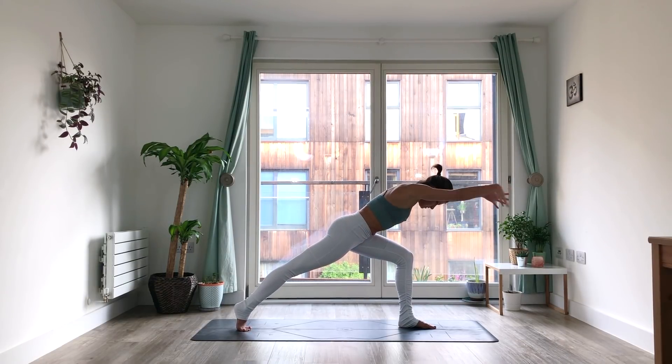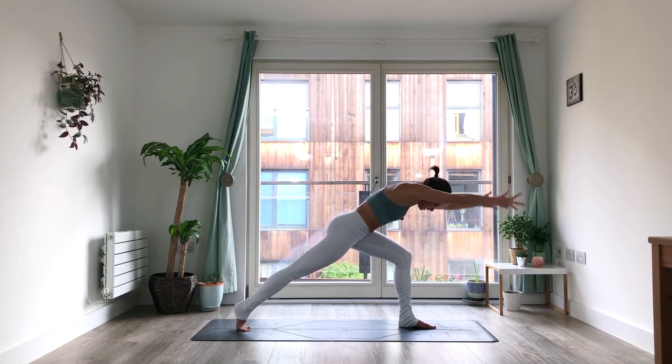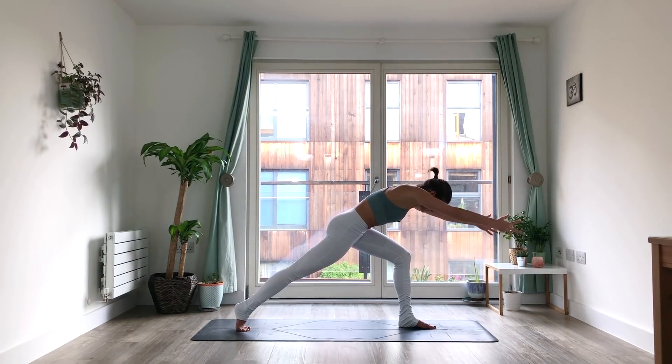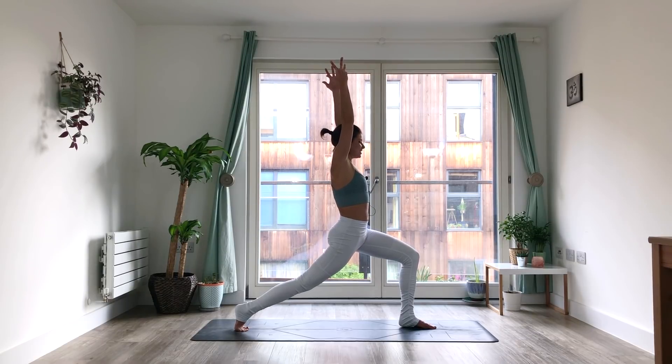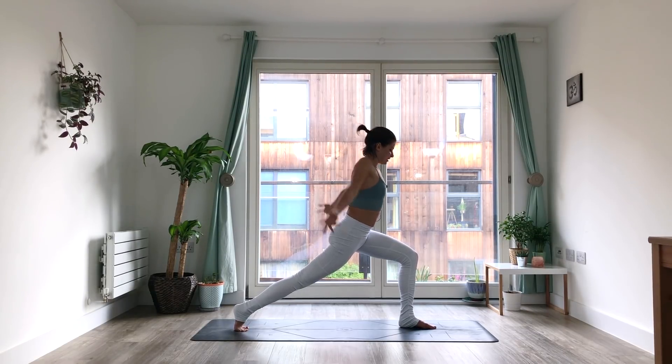Slowly bring the left knee forward. Before you step it through the hands, play around with something here. Where can you bring that knee as opposed to just straight forward towards your chin? Do something different. Then step it between your hands. Then before you come up to your crescent lunge, come somewhere in between. Play around with that. Pay attention to the hips again. Maybe there are cat-cow movements you could do here — it makes it quite hard. It makes it a lot more challenging whenever we break these habits.